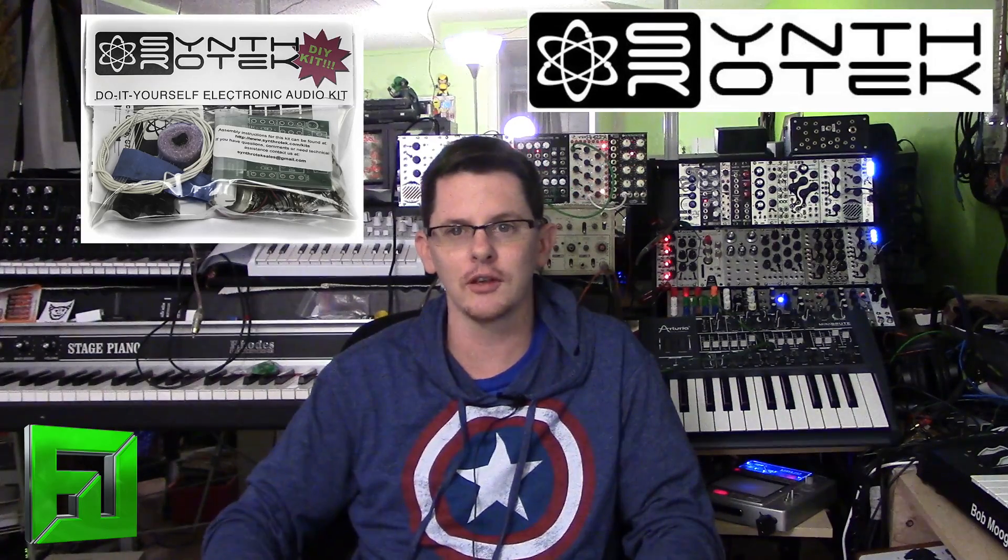So what I've decided to do is write a complete article series that will take you from not knowing anything about SynthDIY up to being able to build kits, build your own circuits, and even modify synthesizers — things of that nature.